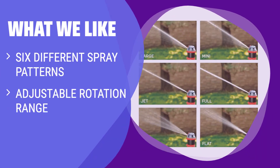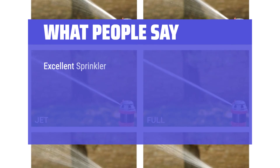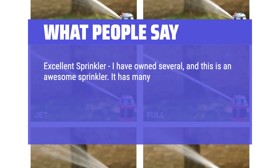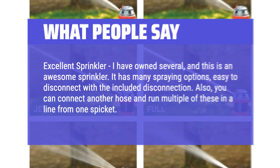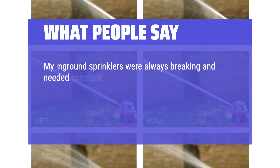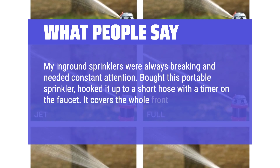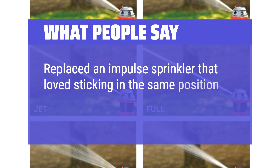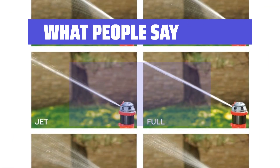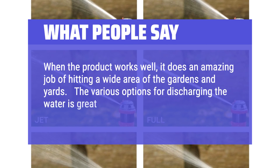If you need versatility in spray patterns and precise control over water output, you should consider this option — perfect for a wide range of lawn shapes and sizes. What people say: excellent sprinkler, I have owned several and this is an awesome sprinkler. It has many spraying options and is easy to disconnect with the included disconnection tool. You can also connect another hose and run multiple of these in a line from one spigot. My in-ground sprinklers were always breaking and needed constant attention. I bought this portable sprinkler, hooked it up to a short hose with a timer on the faucet — it covers the whole front yard. Adjustable pattern, goes slowly back and forth. Replaced an impulse sprinkler that loved sticking in the same position all the time — no problems yet. When the product works well, it does an amazing job of hitting a wide area of the gardens and yards. The various options for discharging the water is great, giving versatility.